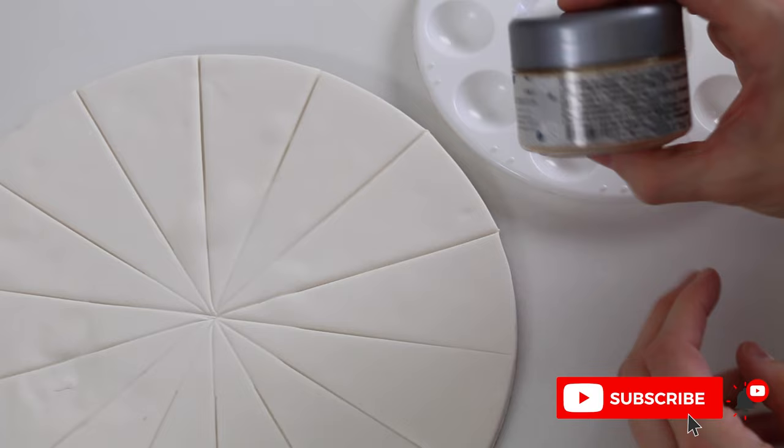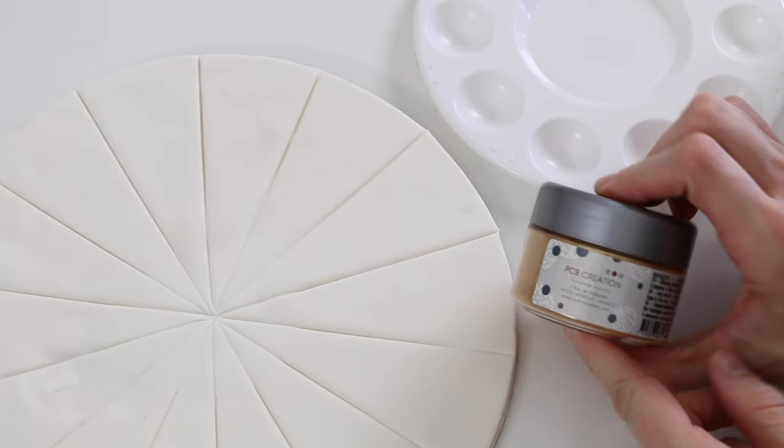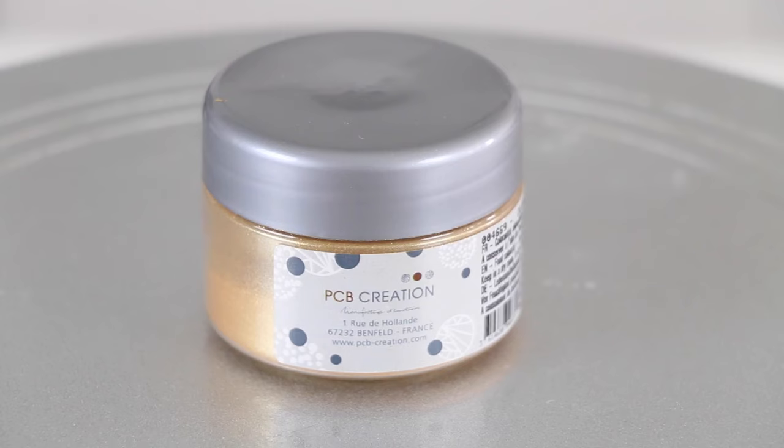All right, let's paint some things gold. I'm going to start with my top choice from my previous video, and that was PCB Creation.